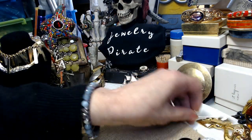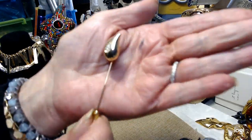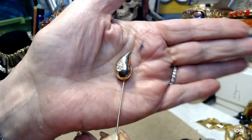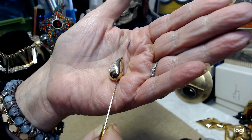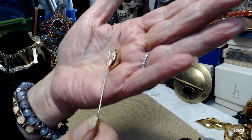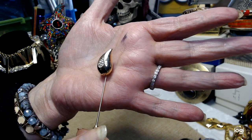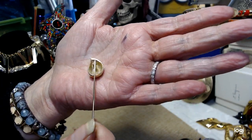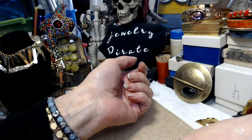I have a really beautiful stick pin. I don't see a name on it, but it is really, really beautiful. It's got a bunch of paved stones in there. From what I can test, I don't think they're diamonds, but it's so unique and so different — it's really pretty. We're going to put that over there with the watch.